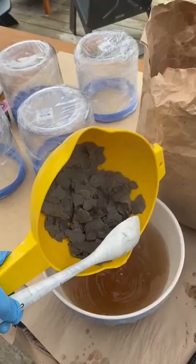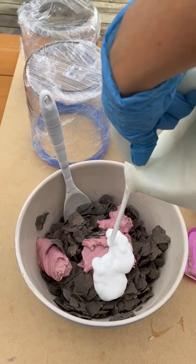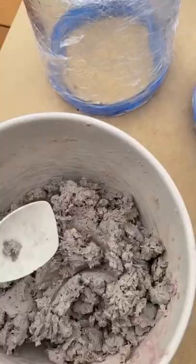Once your paper is soft, drain out the excess water, add in wood filler and equal parts white craft glue. Mix them with a hand blender until the consistency is like cookie dough or a gooey oatmeal, whatever you prefer.